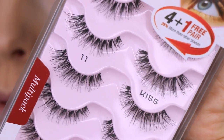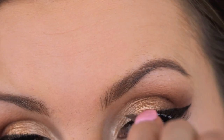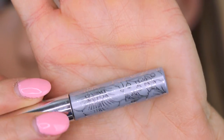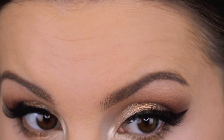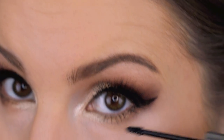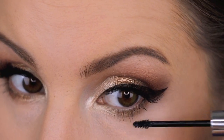Today I'm going to be wearing the Kiss No. 11 false lashes. On my lower lashes, I'm going in with my Clinique Bottom Lash Mascara. I apologize if you can hear any hammering — I have new neighbors below me who are hanging up pictures, so I'm sorry if you can hear that.